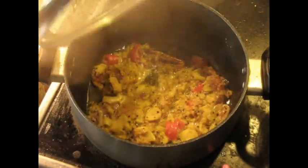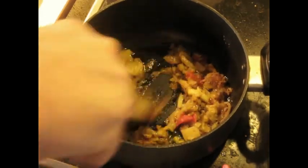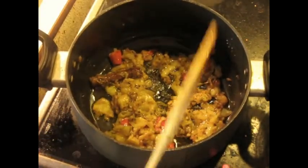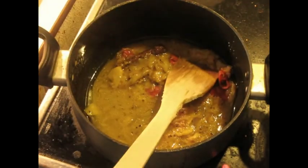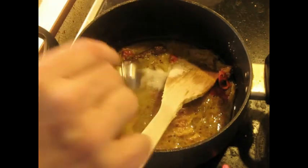After 15 minutes — we'll stir it occasionally during the 15 minutes, by the way, make sure nothing sticks to the bottom — now I'm going to add 120 ml, about 4 ounces, of cider vinegar. And two tablespoons — actual tablespoons always — of sugar.